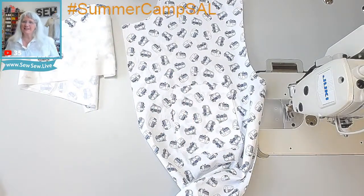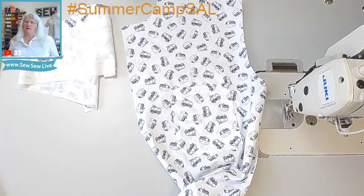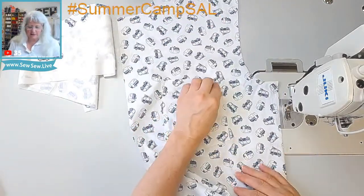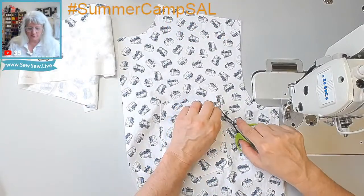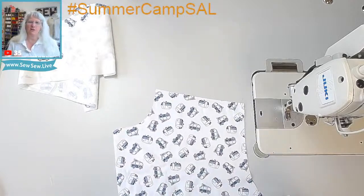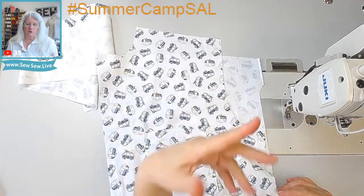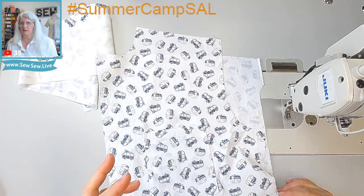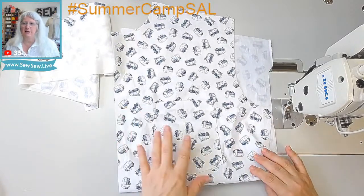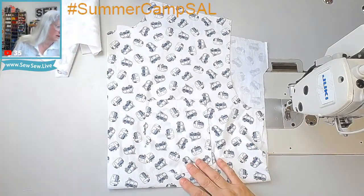Making a muslin because it feels like a waste of time - that's fighting words! Muslins are absolutely worth it, but you don't always have to do one and you don't have to do a whole thing. When I do a muslin I'll literally just do the shoulder seams, side seams, and one sleeve. I don't even put the collar on - I just want to know how it fits and hangs, unless there's a specific aspect I really want to check.